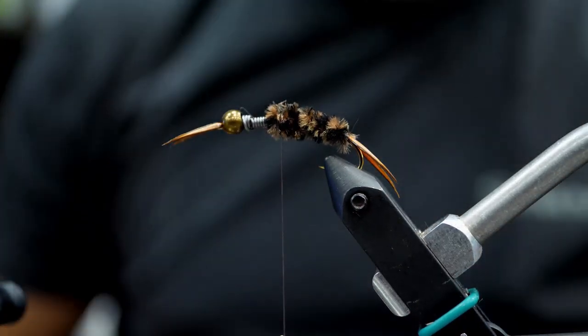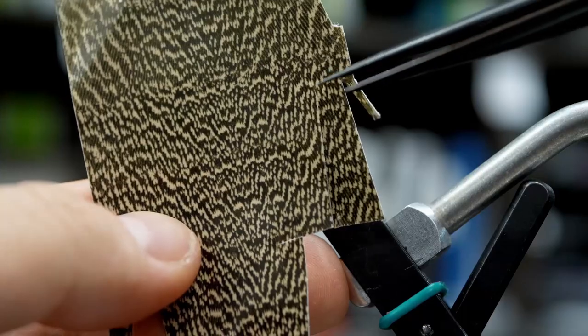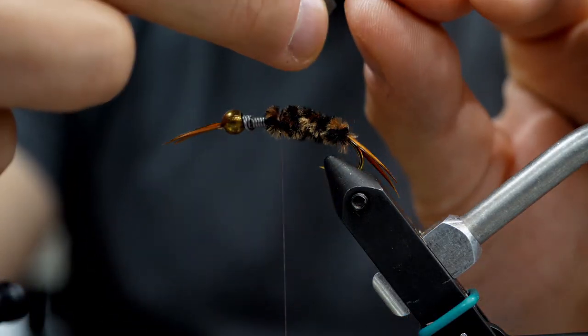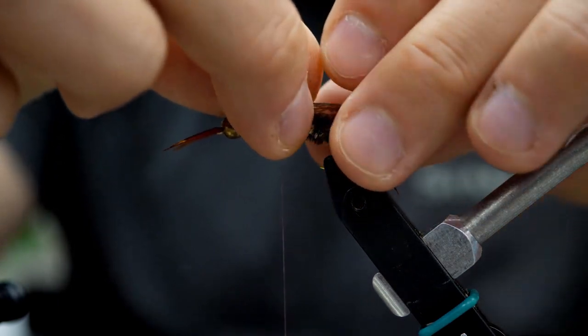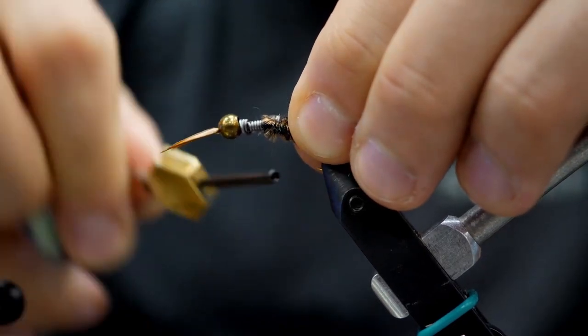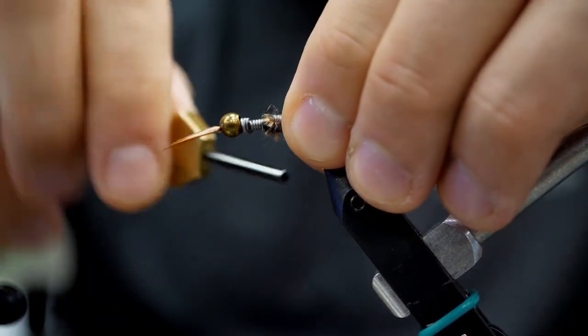Now it's time for thin skin. I love this material — it's going to build our shell back. You'll see it's got a natural curve, and I want that curve to go along the hook. I'm going to tie it in with a couple of wraps to secure it in place, making sure it's right on top and very even. It's important that the curve goes along the hook so that it splays out the right way when we finish this fly.